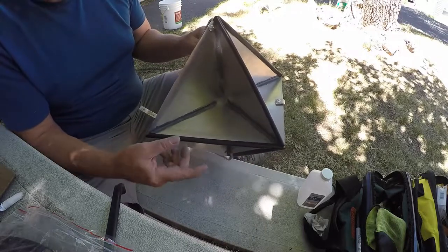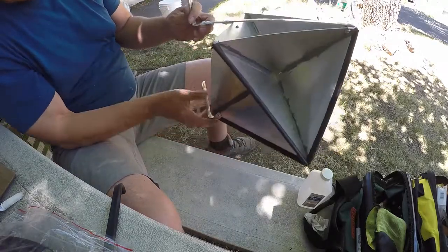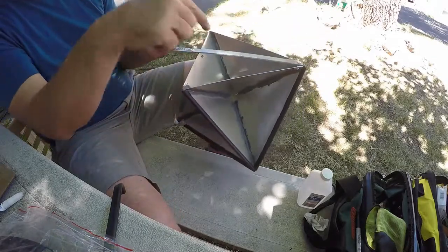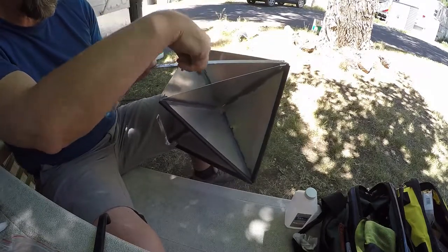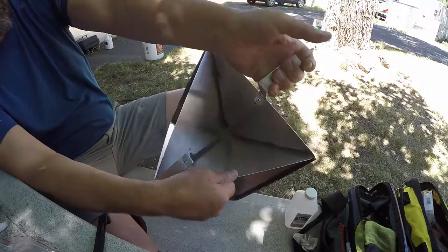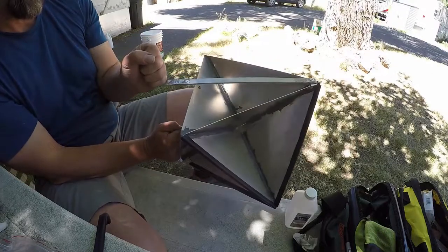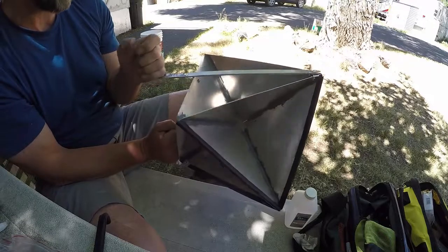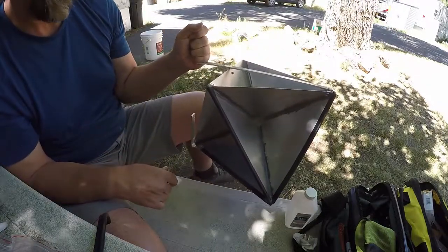We've got these pretty much in place. This will hang on the mast in the catch rain position. There are gaps in there so that water will actually drain. Hopefully this will keep me a little bit safer in low visibility conditions.